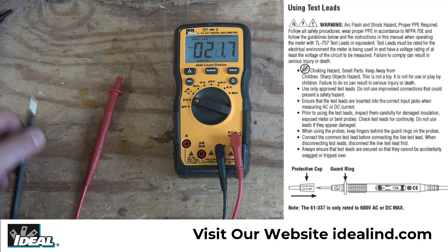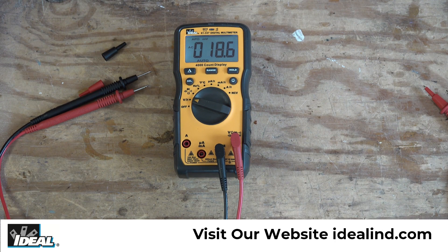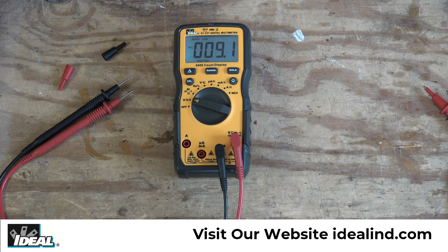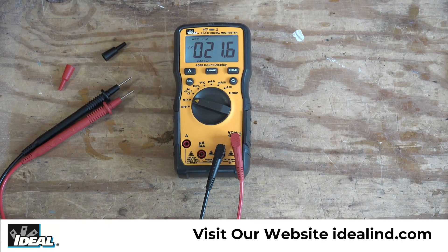Before we start making measurements, I want to point out that I have removed the little protective caps from the test leads in order to plug it into my power supply. Anytime you remove these protective caps and expose the metal tips, you are now limited to using the tester in a CAT 2 testing environment or lower — it's no longer safe to use in a CAT 3 environment. Always make sure you replace those protective caps and do not lose them.